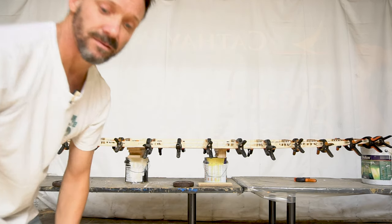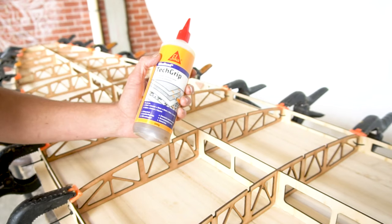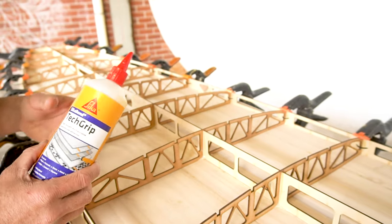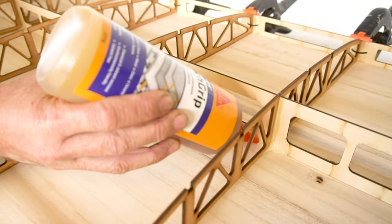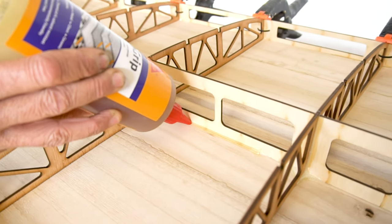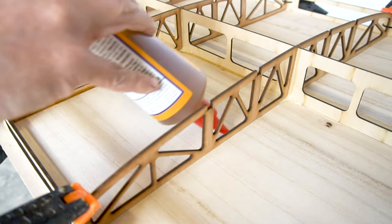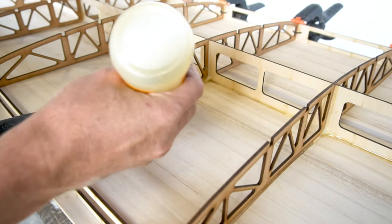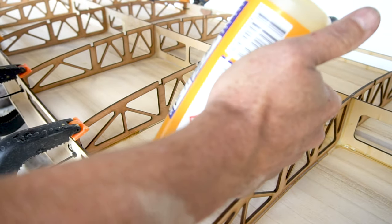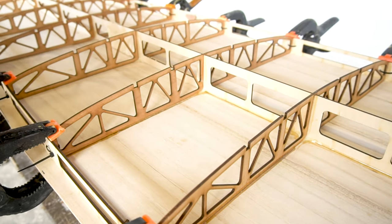Now we're going to glue it up. We're going to use Tech Grip polyurethane glue — you can also use PVA, but I like polyurethane because we can use it for the whole board, and it does expand to fill any gaps. You don't need a whole heap of it — I look at it as the equivalent of a nice clean silicone bead. We want to do all the internal joins. It might not look like there's a lot of glue there but it is enough. We'll show you in the next video how it expands.